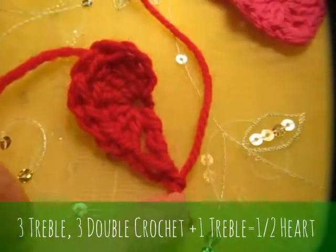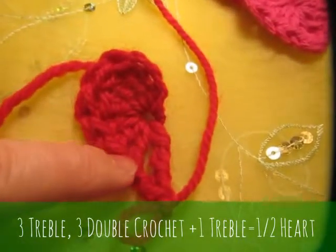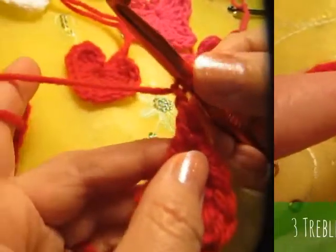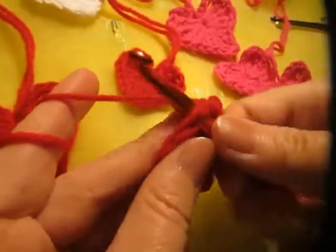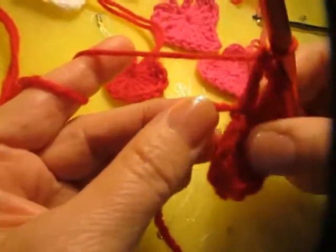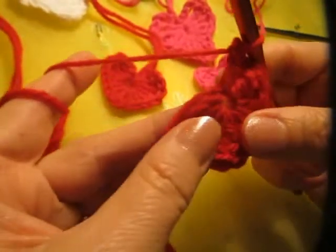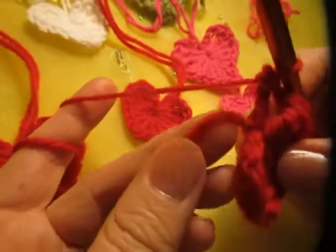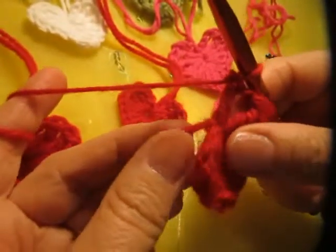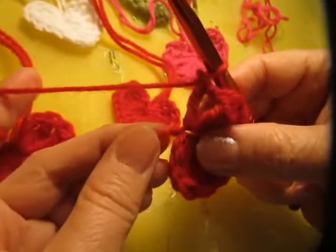Now we're going to do the other half of the heart. Remember, these are the treble stitches, and then we make double crochet. You'll be making double crochet on this side and then treble stitches. I'm keeping this thread here where I started, towards this side. I am not trying to crochet this in with the stitches — I'm keeping it like this, because that's the best way to do it if you want to tie it together later with the other string.